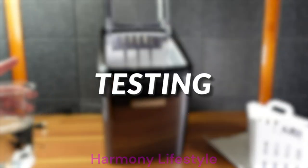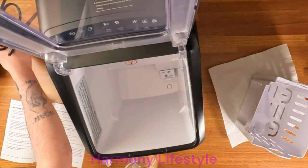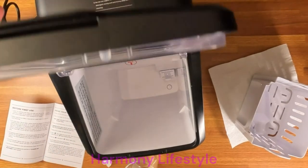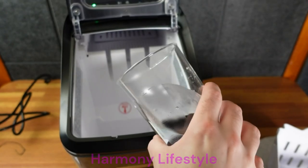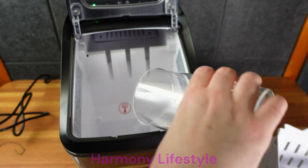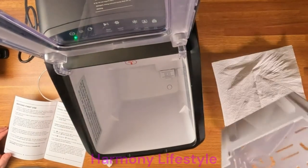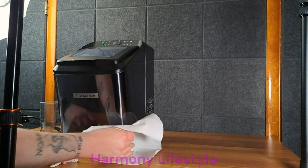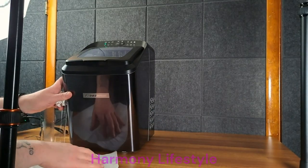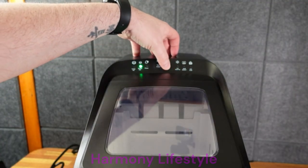I got some water — about 16 ounces roughly. I'm just going to plug it in first and hopefully it doesn't explode. You can see some things moving around in there, so I'm just going to pour the water in. There's a max level but I don't see a minimum level. No water is leaking from the bottom, which is good. It just says ice making. So I'm going to hit select mode — you can do small ice, clean, or large ice.